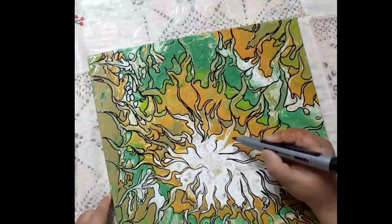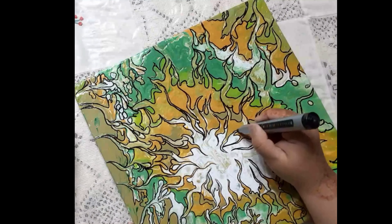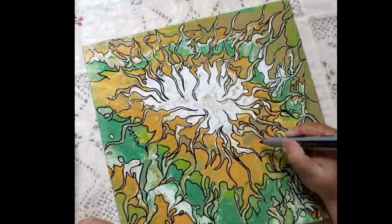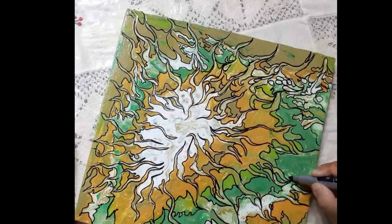Overall, outlining a painting with a black permanent marker is a simple and effective way to add definition and contrast to your artwork. With some practice and patience, you can achieve neat and precise lines that enhance the beauty of your acrylic pore painting.